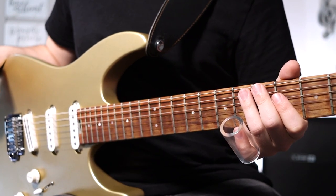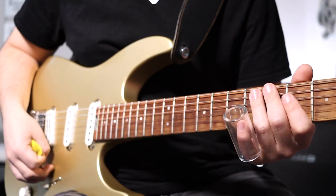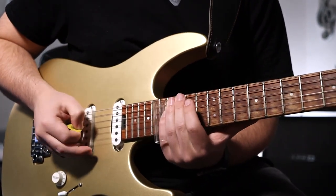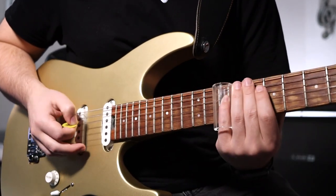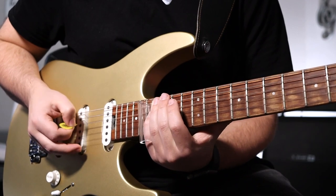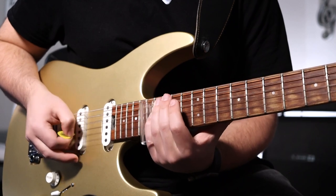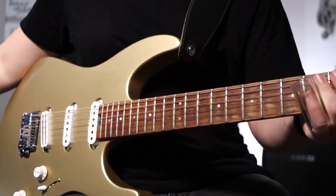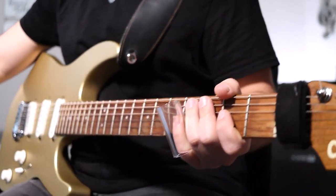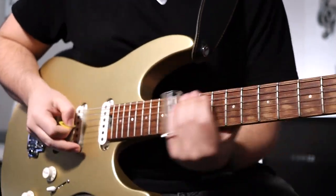The second time you go into the bridge, you're going to use your slide. Go back and forth between your B chord and your E chord. Then you're going to still play the single notes with your fingers, then slide way up to the 16th fret B and E strings to get that 6 chord or your G sharp minor chord.